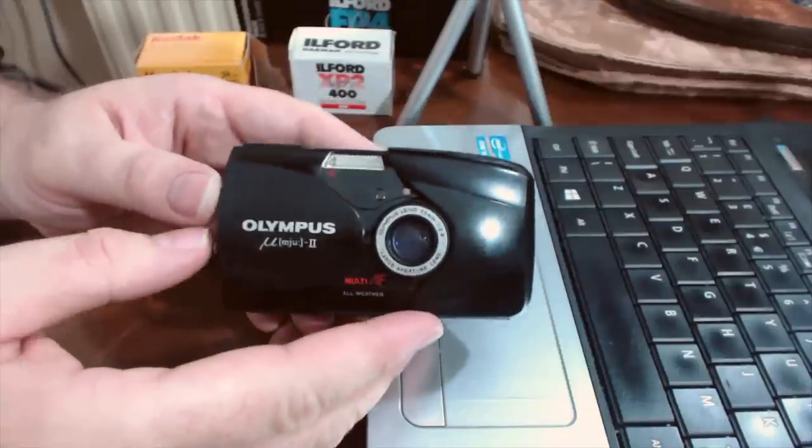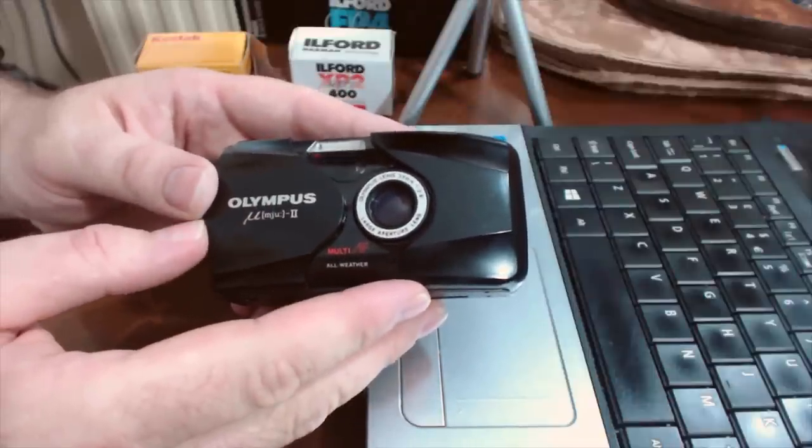The Mu2 is about the same size as the lens on the Minolta, so hopefully that gives you a really good idea of how small and compact this camera is. In this video I'm going to talk about where you could buy a Mu2, where to pick up a bargain, what to look out for, and then there'll be a user guide going through the different features. It's not a perfect camera - its fully automatic nature is both its strength and its weakness.